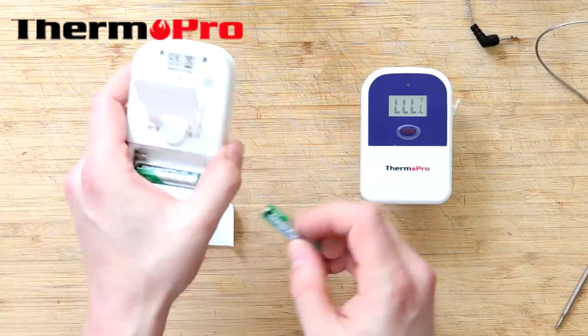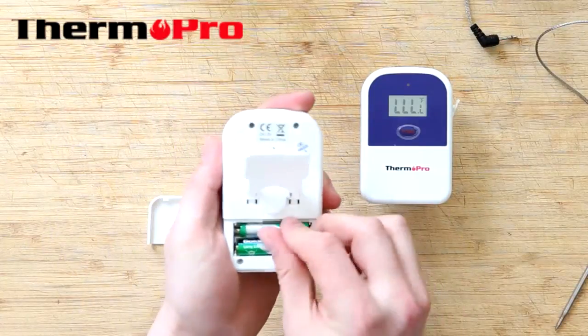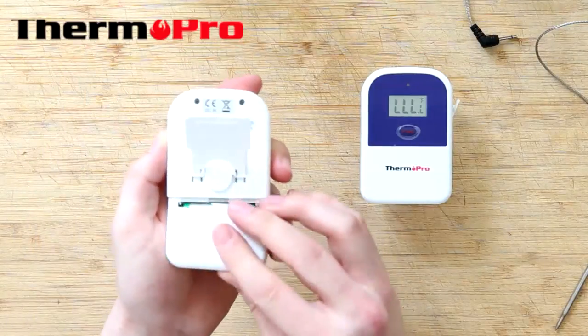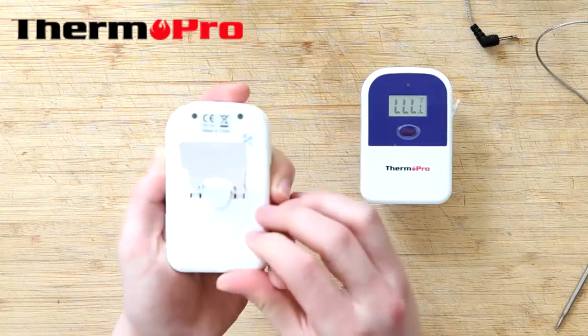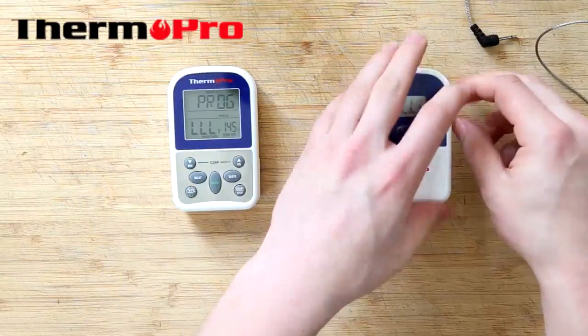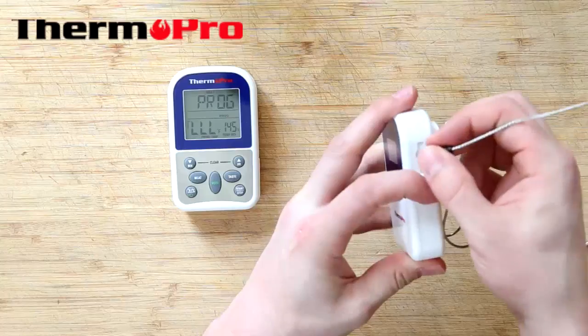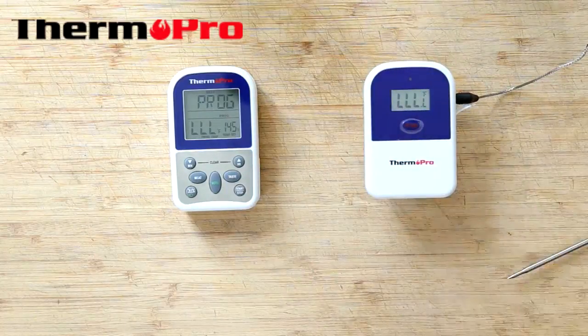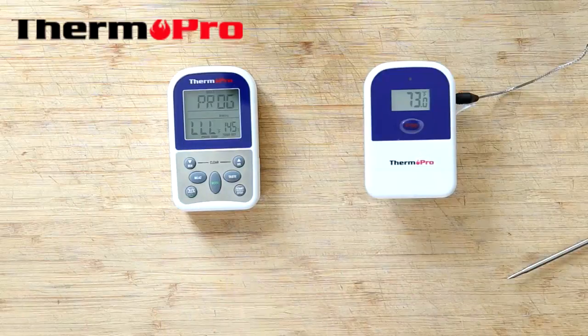Then place the batteries into the receiver, the larger device. It will beep and automatically pair with your transmitter. It is then safe to put the probe into its socket, and the transmitter will transmit the current temperature to the receiver.